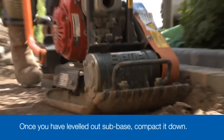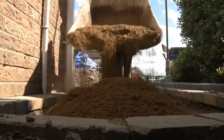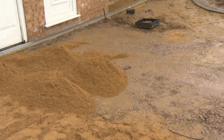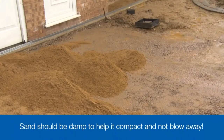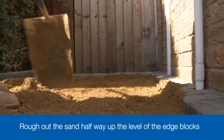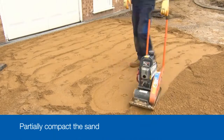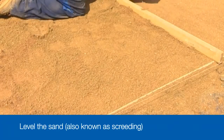Once you're happy with the sub base, you can move on to the real fun - laying the blocks. Lay the blocks onto a bed of sharp, gritty sand. It's important that the sand is the right type. Soft sands used for mortars can be squeezed up through the joints between blocks and cause low spots to form. The sand also needs to be slightly damp to help it compact properly and stop blowing away. It's best to lay the sand in stages to give you enough time to lay the blocks before the sand dries out. Rough out the sand so it's halfway up the blocks of the edge course, then partially compact the sand with one single pass of the vibrating plate. Now we come to the screeding, or the scraping off of the excess sand, to create a smooth and even bed onto which we can place the blocks.